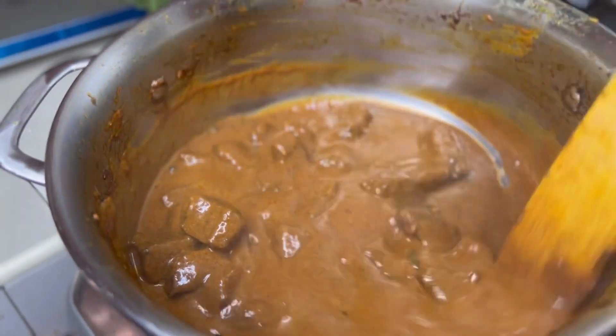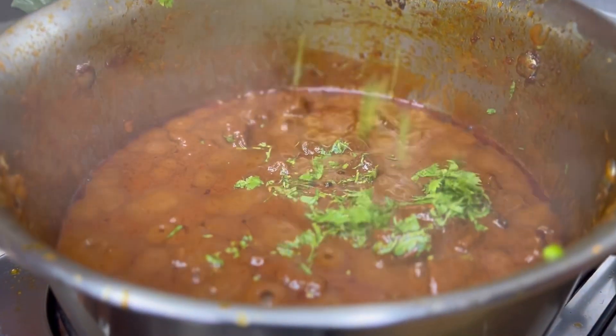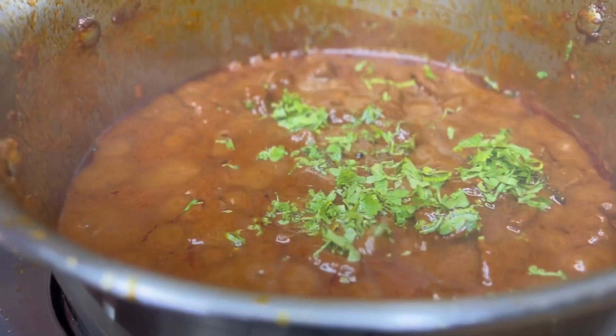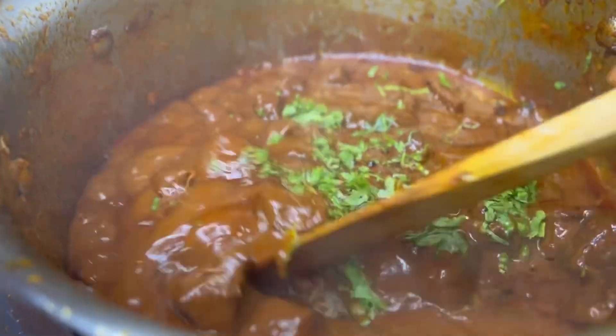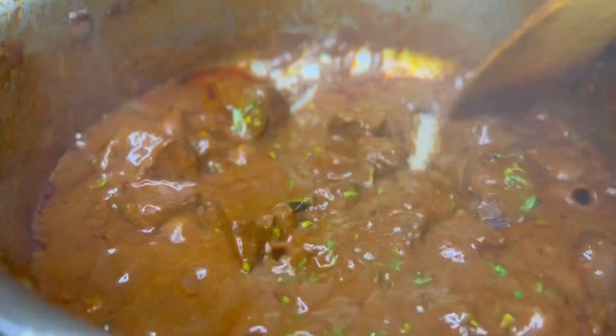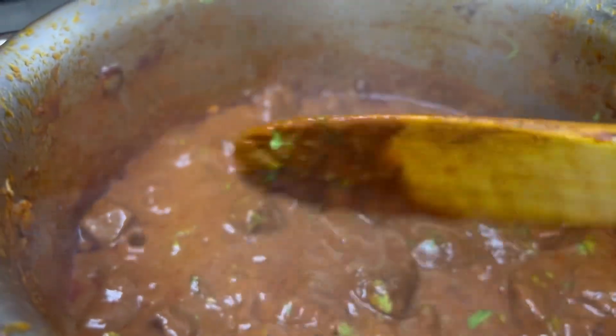This is going to be a banger. Cook it down after adding the yogurt with a little bit of water to the right consistency. Garnish with some fresh herbs — I use dhania, which is the same as coriander. Serve with whatever you have at home and see you soon in my next video, bye!